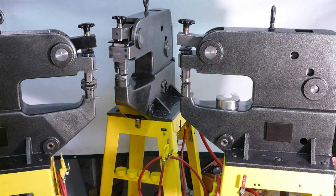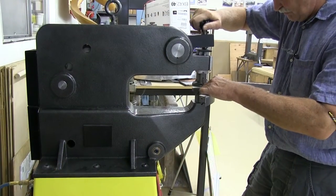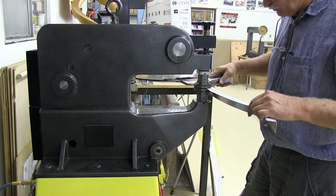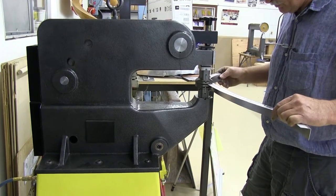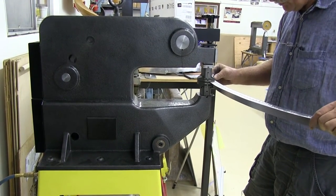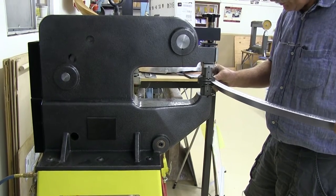This heavy-duty air shrinker operates with 90 PSI shop air. Its heavy cast-iron frame has a 12-inch throat. The aluminum alloy you see here is 3003. It's 50 thousandths thick, or about 1.2 millimeters.